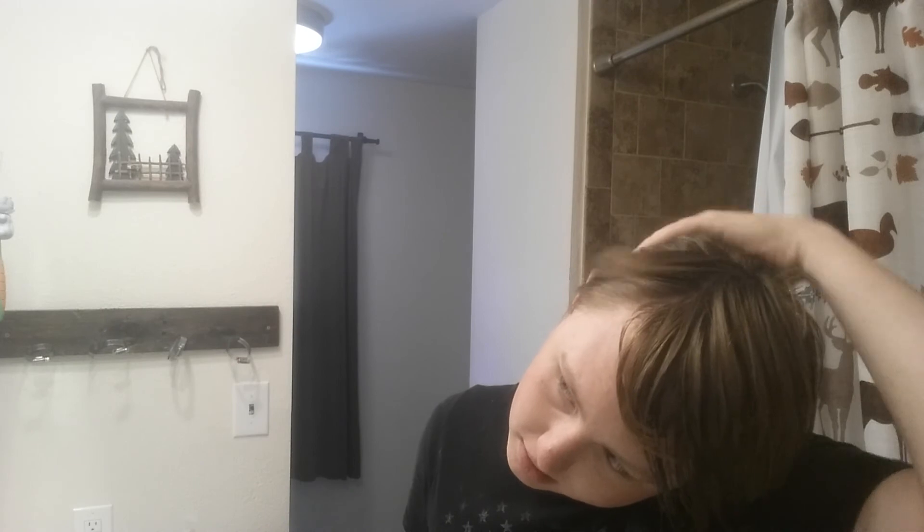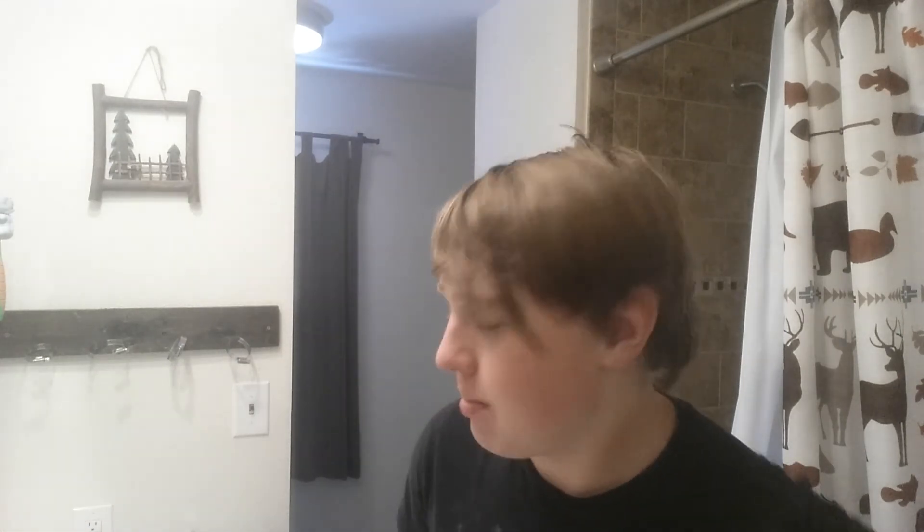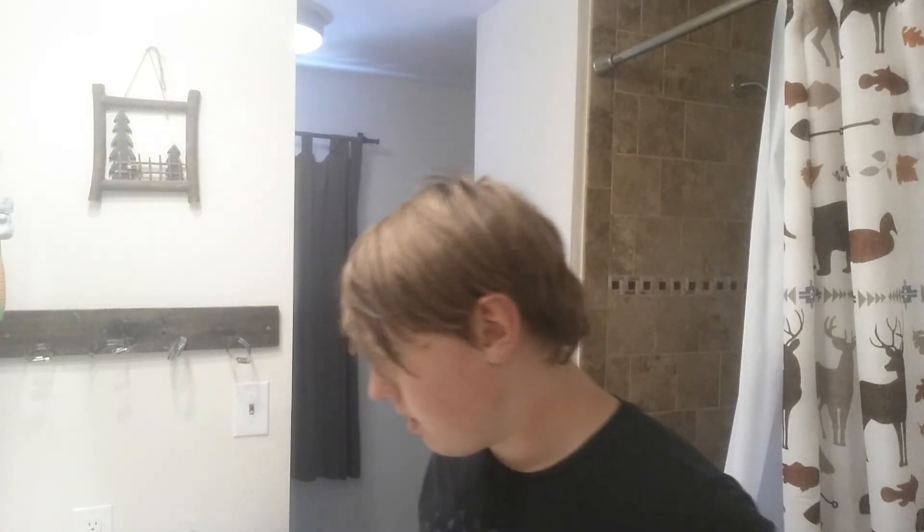Definitely feels good to not have that mustache there anymore. I can't tell if you guys can notice it, but you can. I think our neighbor complimented me about it not too long ago — he's like, 'oh, are you growing a mustache?' And she said, 'oh, you have a mustache?' I'm like, yeah, I do — how did you even notice that? But now it's gone. It'll be back in November, don't worry. You guys can look forward to that.